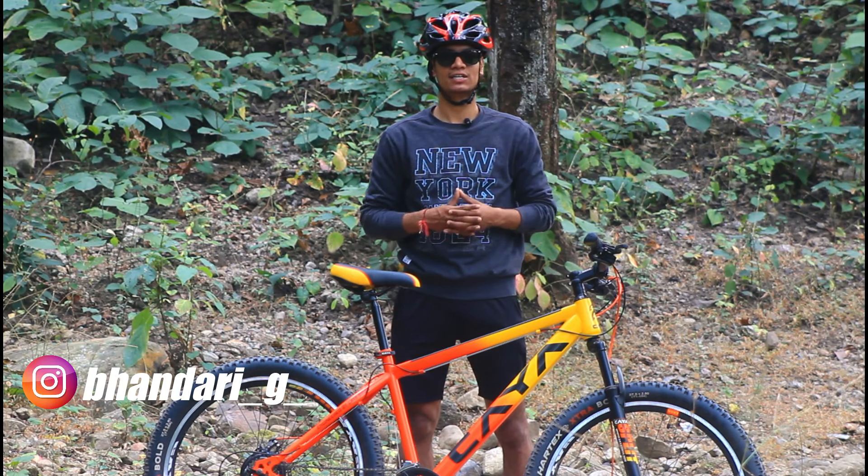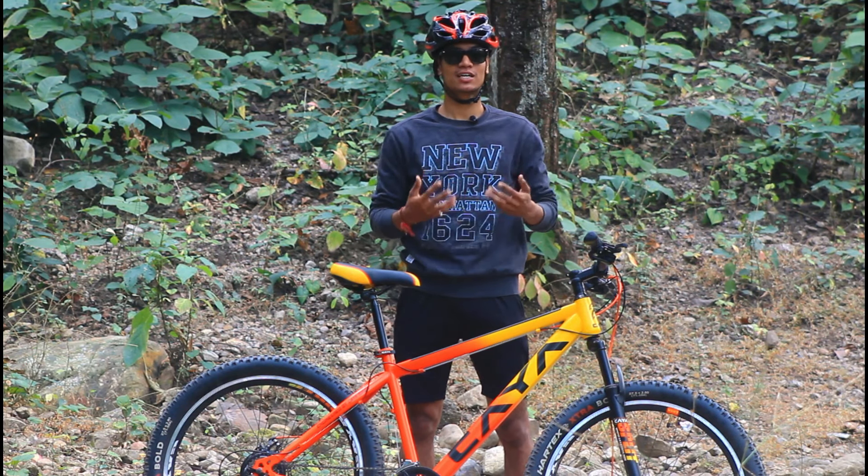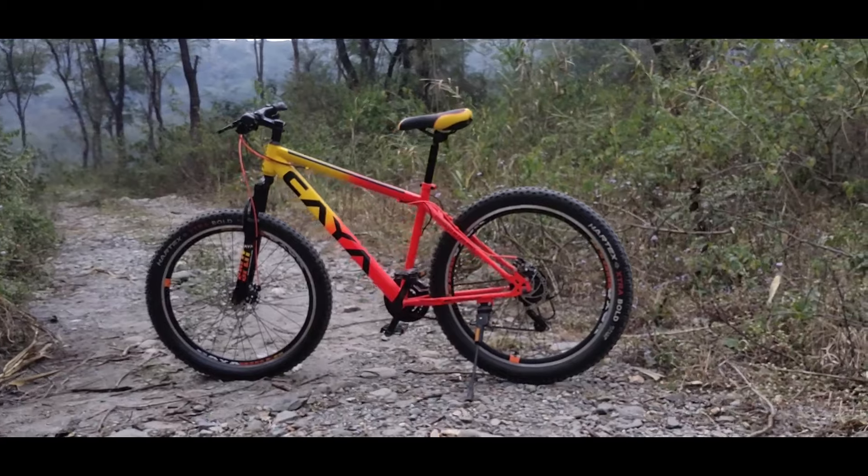Hello guys, welcome back to the channel Bhandari Ji. Just like in the last video where I reviewed an Indian brand bicycle, today we have another Indian brand called Kaya Split.